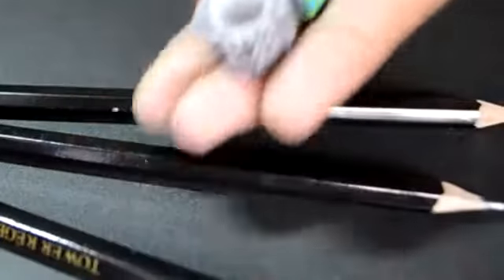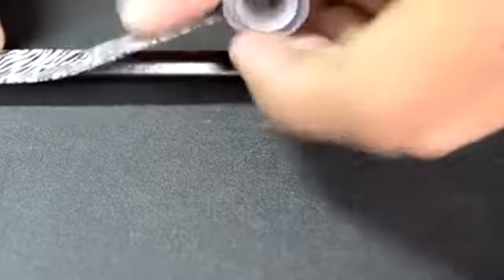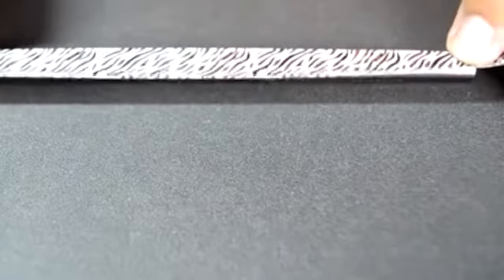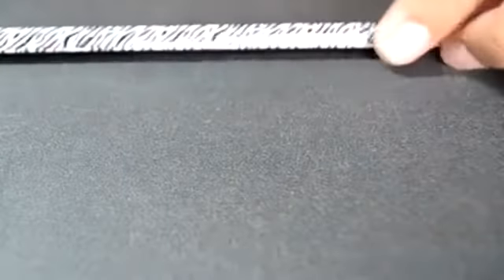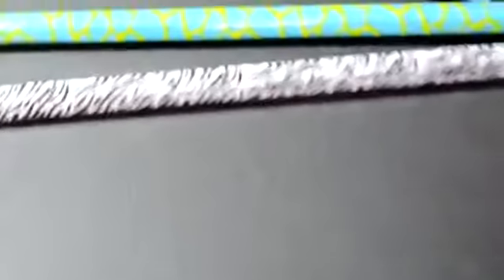Let's start with something simple. Things that we need are pencils and pencil tape — you can also use washi tape. What we're going to do is decorate the pencil. Just place, cut, and roll. Continue until all the pieces are covered. And we are done!